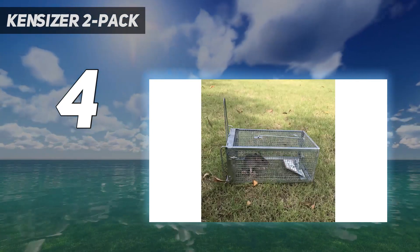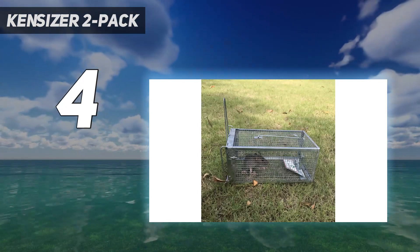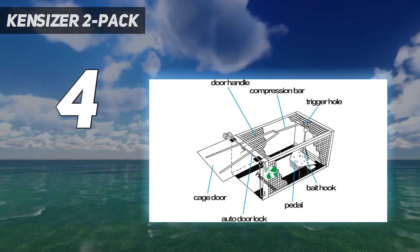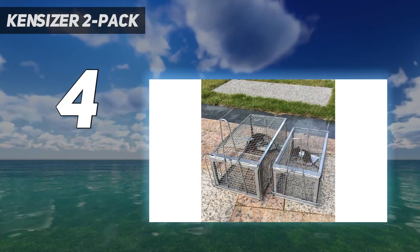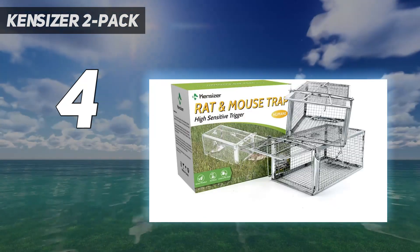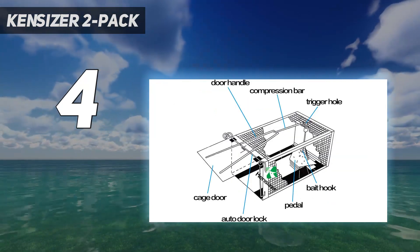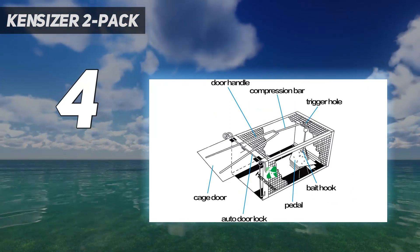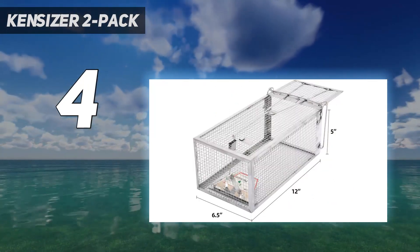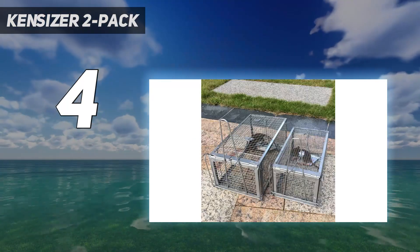These wire traps come in a pack of two. The medium size measures 12 inches in length, 6.5 inches wide, and 5 inches in height, which is big enough to enclose even a large rat. Made of lightweight galvanized steel, the trap is sturdy enough that the rat won't be able to chew its way free. To set the trap, you lift the door and set its release catch, then place some bait on the interior trigger pedal. Once a rat enters the cage and steps on the pedal, the door will immediately shut and lock behind it, preventing escape.